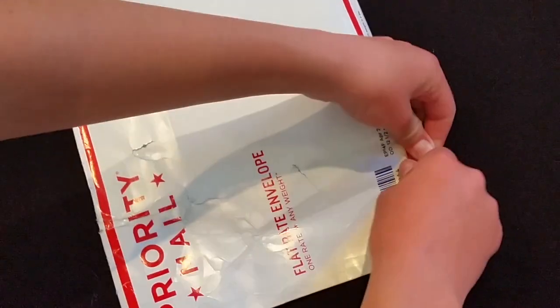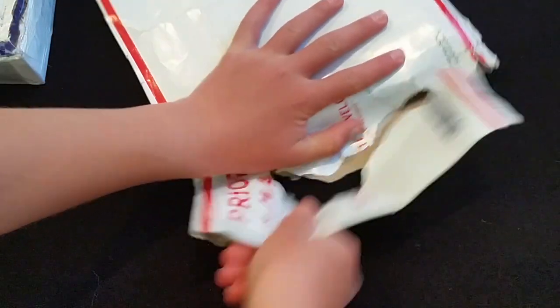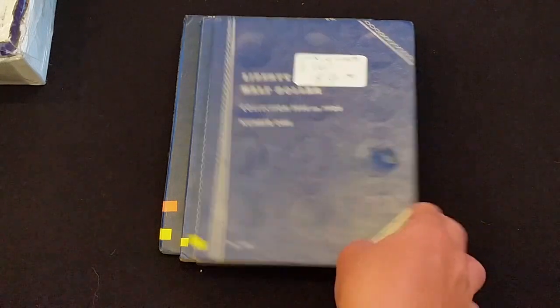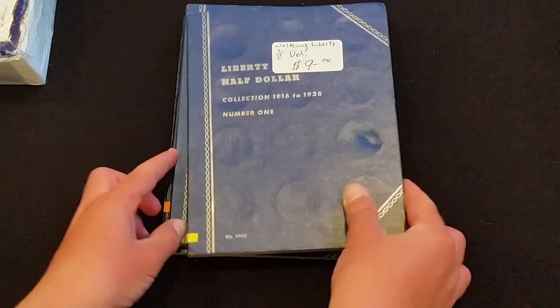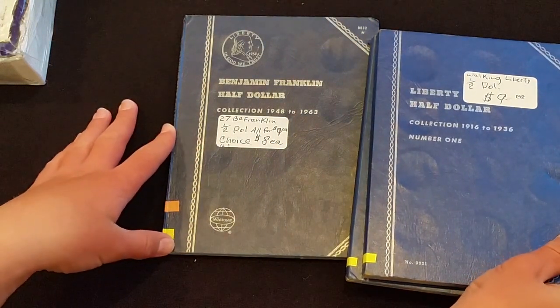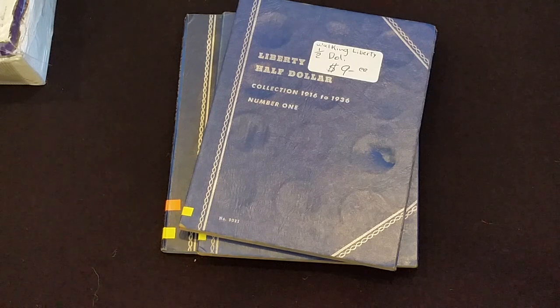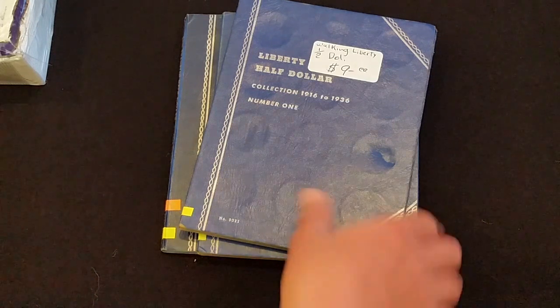I'll open up this one first. Packed pretty well. So, here's what I got. I picked up Walking Liberty and Franklin half dollars, and they all happened to be in albums and all different dates and mint marks, which is pretty cool, and I didn't pay very much over spot at the time for these, which is great.